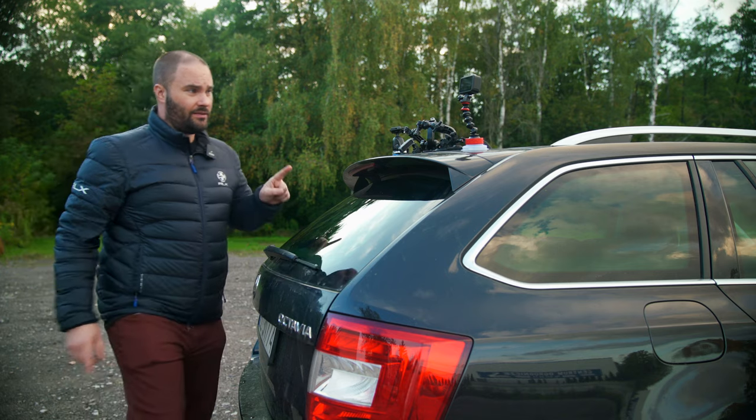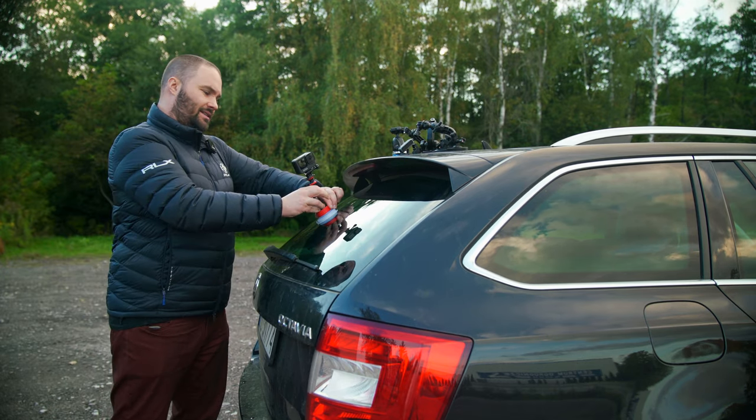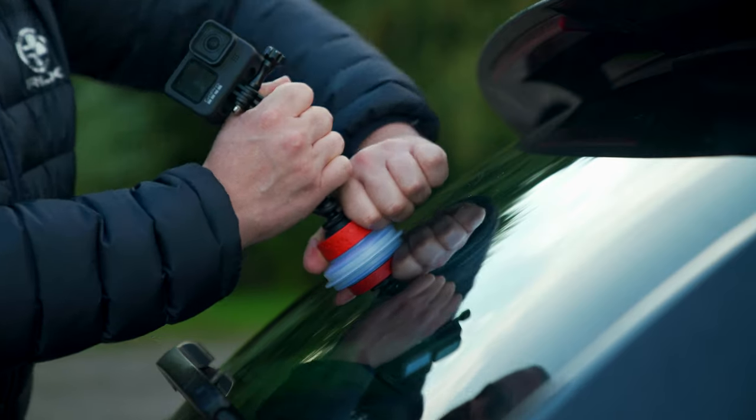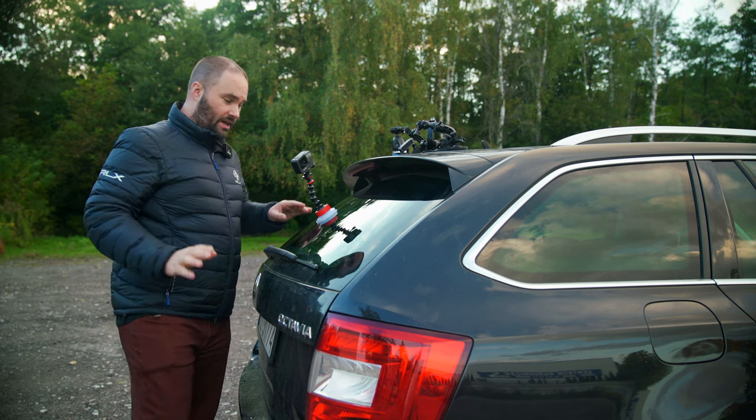Right guys, let's start with the first one, which is the Joby. You stick it on, get it on there nice and tight, twist it. And it's on there pretty tight and it should stay.